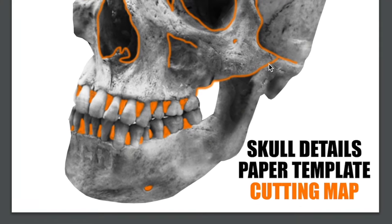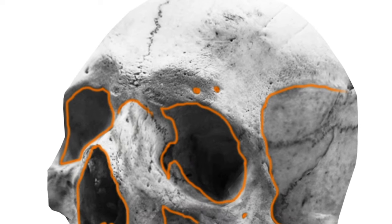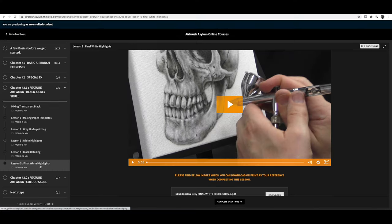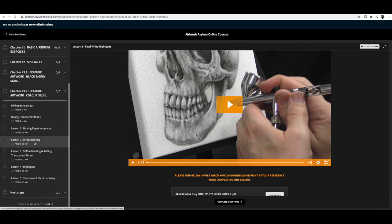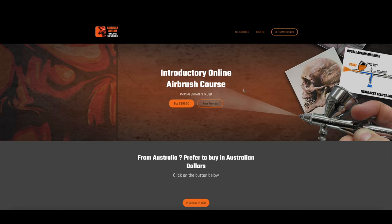Later on in the exercises, you'll find cutting maps that you can print. I've highlighted where you should cut out your paper templates so that you can create the feature artworks — the black and white and colour skull. The course is also a one-time purchase, so there's no ongoing fees, no memberships, nothing like that. You pay for it once, you've got access for life.